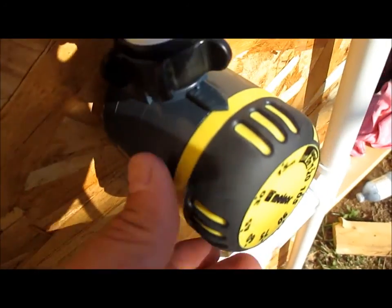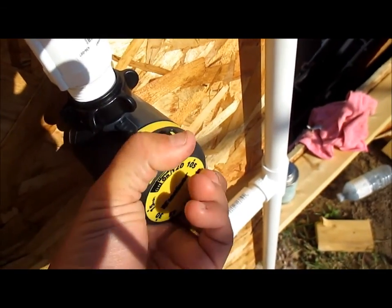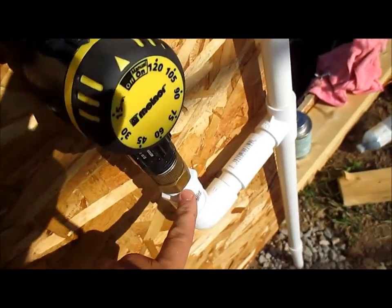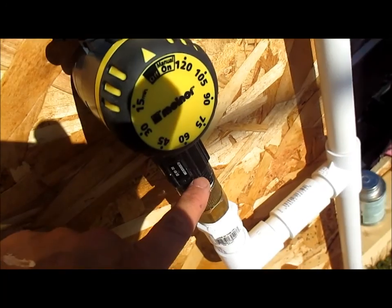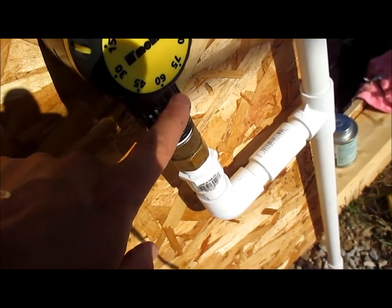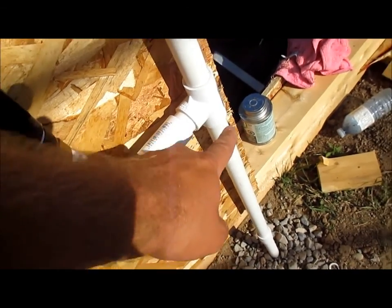You can hear it clicking as it turns down. If you want to turn it on manually, you pop it over to the manual side, click it back, and the water flows out through my 10 or 15 PSI pressure regulator. That comes down and tees off, going into the ground.